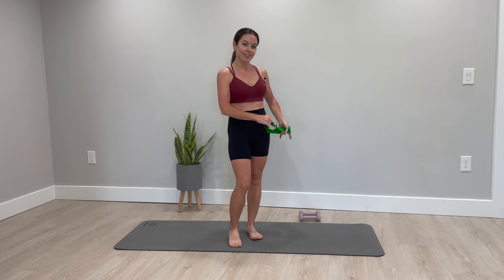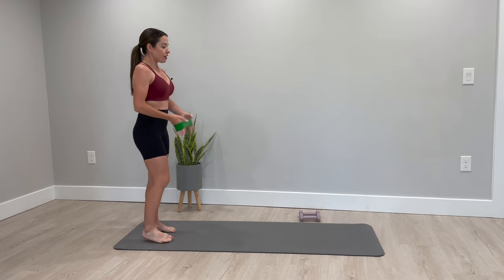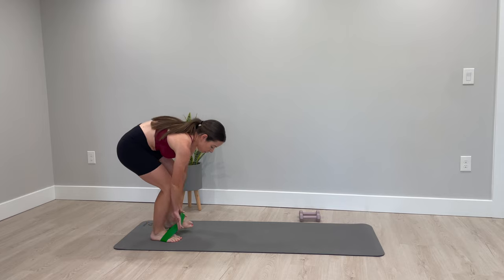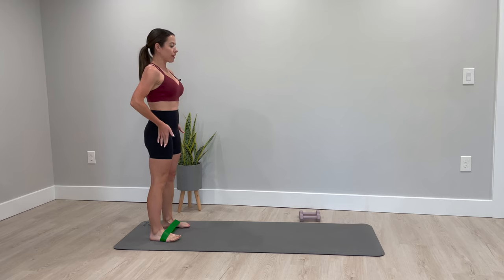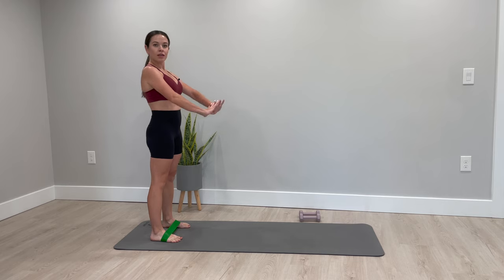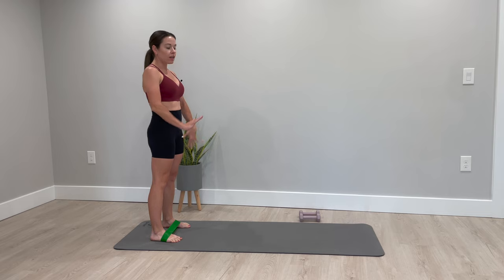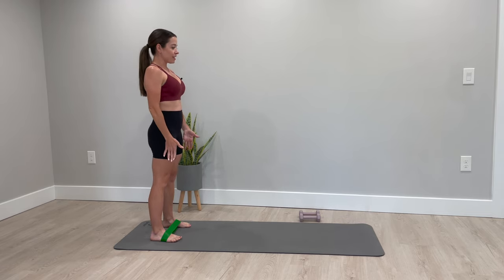We're going to start with our weights just off to the side and our band with us. Step to the far side of your mat and place the band on your feet so that it's right underneath the arches of your feet. You're just at the back of your mat. We're gonna start with some roll downs. If you'd like to do a plank on your knees, you'll start kneeling instead and walk out onto a plank on your knees. If not, start standing and keep that band wide enough that you feel a little tension.